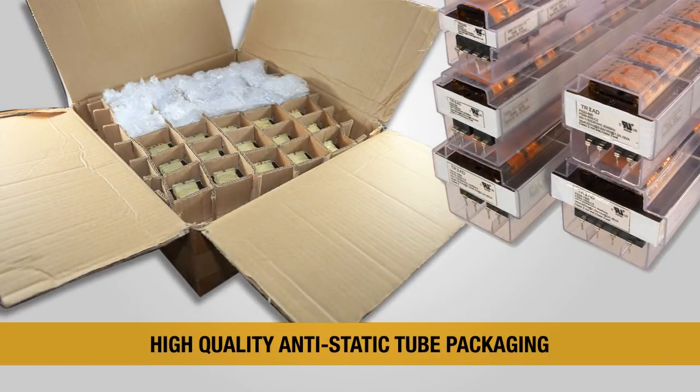All models are shipped in rugged anti-static tube packaging instead of traditional egg crate trays to protect the pins from damage during shipping. They can be received right on the production line without additional processing or inspection, saving time and money.